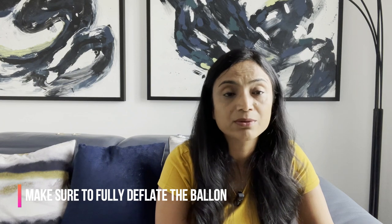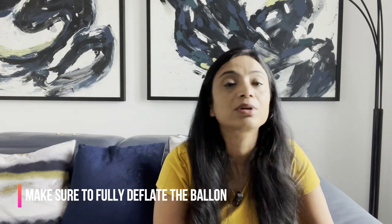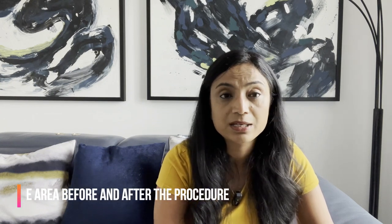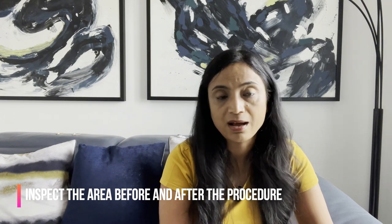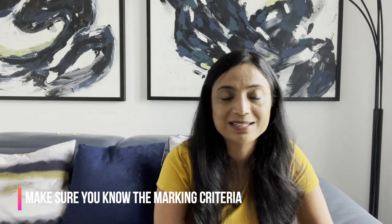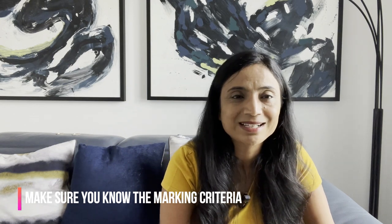Tip three: make sure you fully deflate the balloon. If your assessor tells you there are 10 mls of water in the balloon, you must take out the full 10 mls — otherwise you risk causing injury to your patient. Tip four: inspect the area before and after removal — that is really important. Tip five: know your marking criteria. The marking criteria is attached in the description of this video, so follow all the steps your examiner expects.